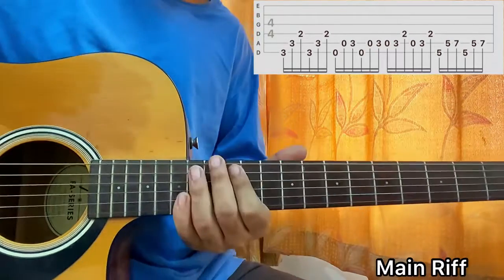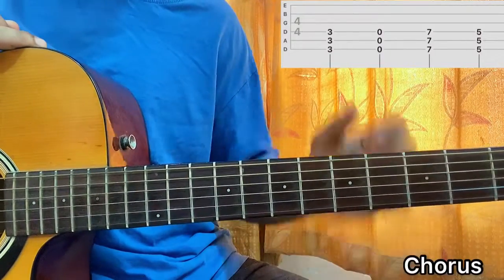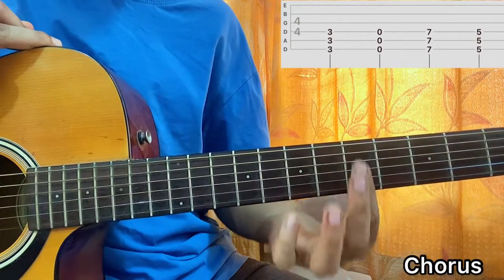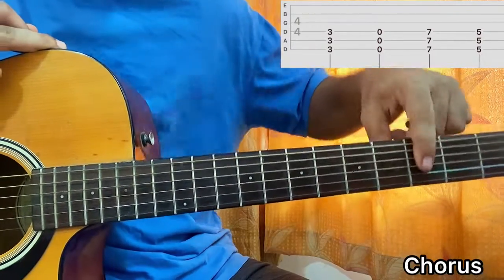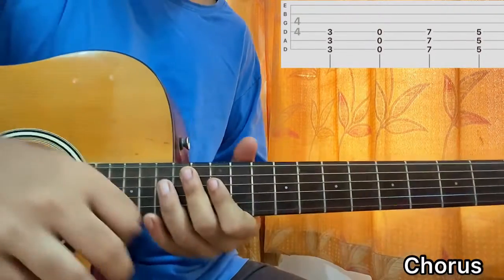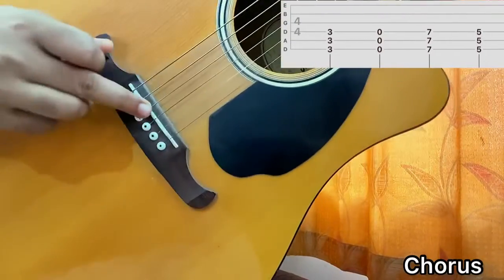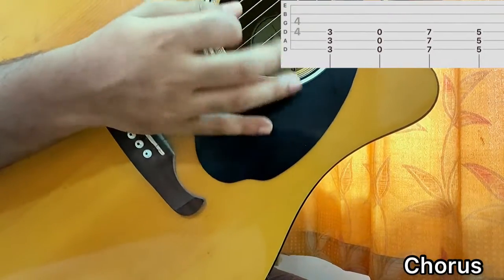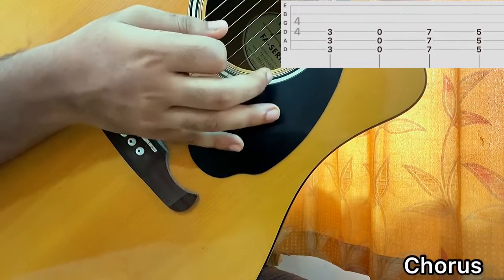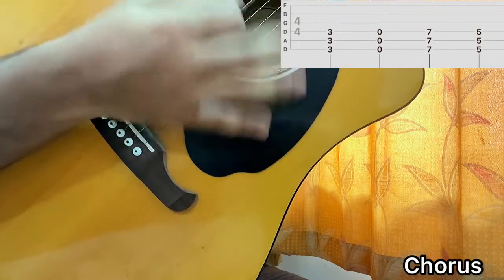Now let's learn the chorus strumming. I'll just take my index and try to hit the top 3 strings, muting the bottom 3 strings. I'll place it on the 3rd frets of E, A, D, and I'll also palm mute — which is having your palm rested just above the bridge of the guitar. I'll get a very soft sound. You see the difference without palm muting and with palm muting — you want the soft muted sound, not the full open ring.